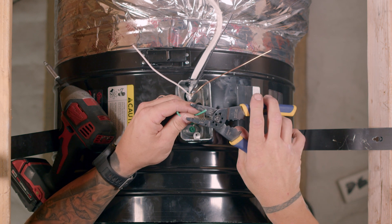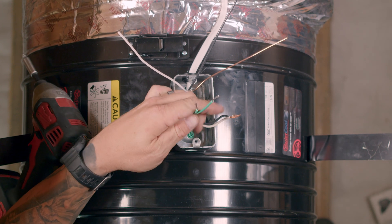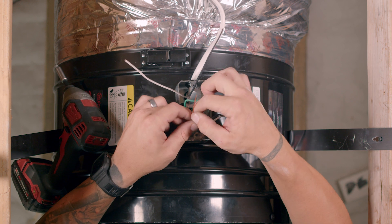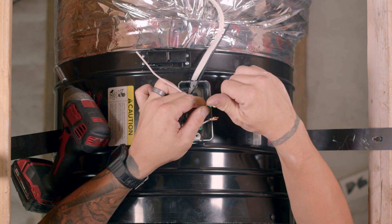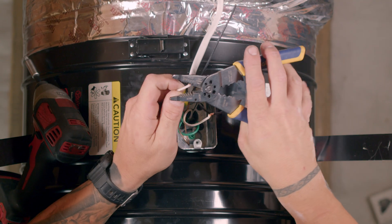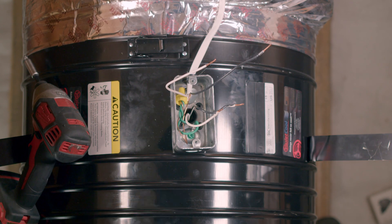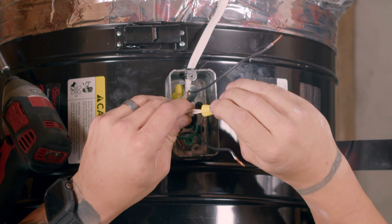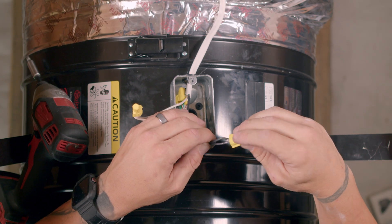Now strip both sides of the ground wire. Using a wire nut, tie the two ground wires together with the bare copper wire. Strip the black and white wires from the Romex. Tie the white wires together. Tie the black striped wire from the motor and the black wire from the Romex together. Make sure all wire nuts are tight and secure.